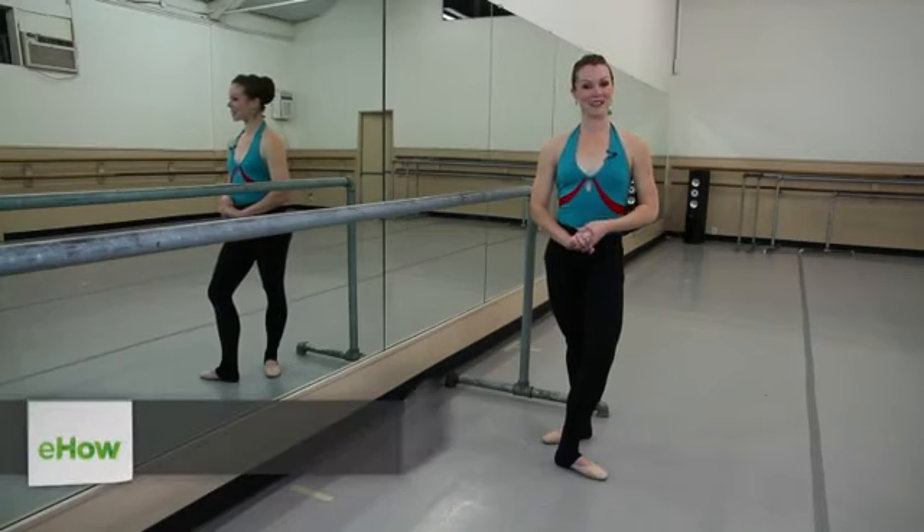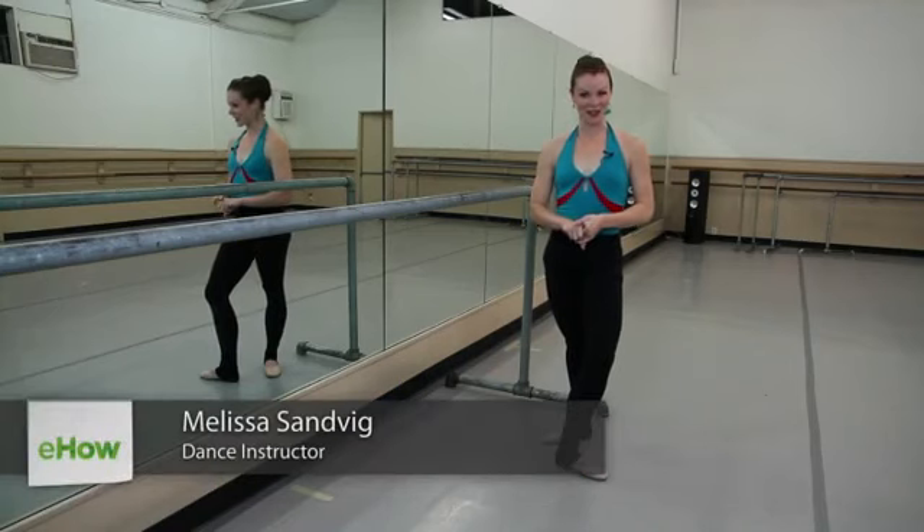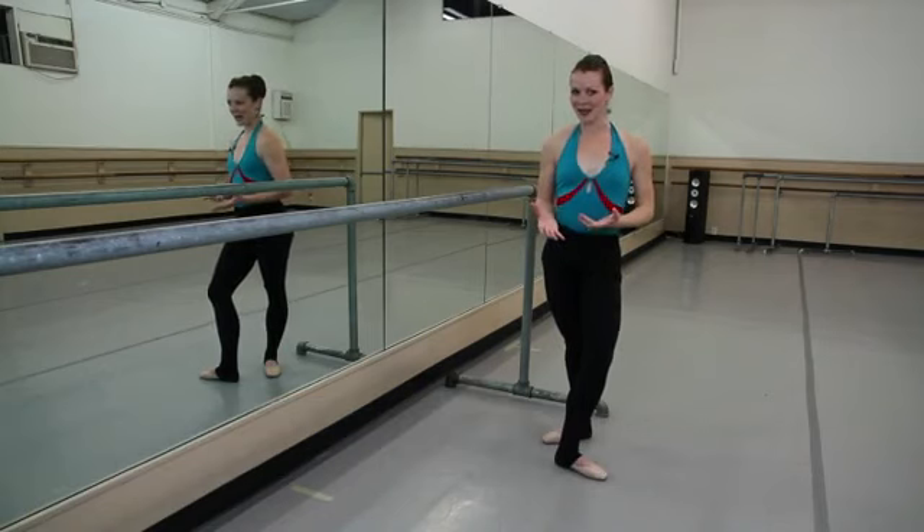Hi, I'm Melissa Sandvig. I'm a freelance artist and a ballet instructor. We're here at Long Beach Ballet and I'm going to talk to you about what a triplet is in ballet.